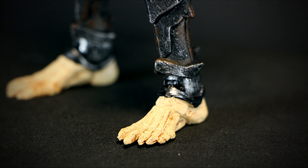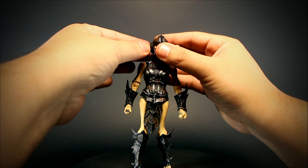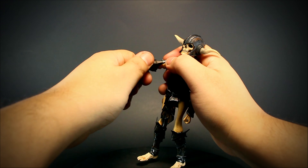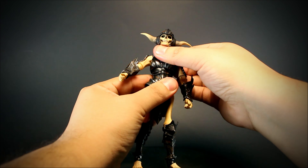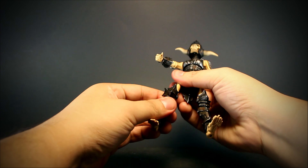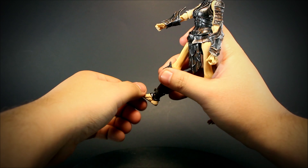Let's check out the articulation. We have a ball jointed head with a neck peg that also rotates, horns that rotate, arms that open and rotate, a bending elbow with rotation, a rotating forearm, wrists that bend up and down and rotate, a ball jointed chest, rotation at the waist, legs that open and move forward and back, knees that bend back with a small bit of rotation, and feet that bend up and down with rotation at the ankle and feet.